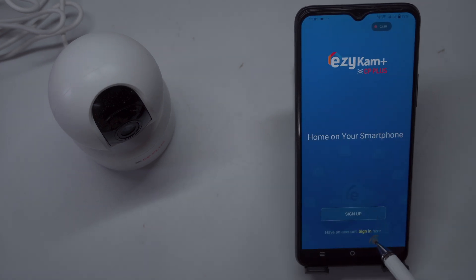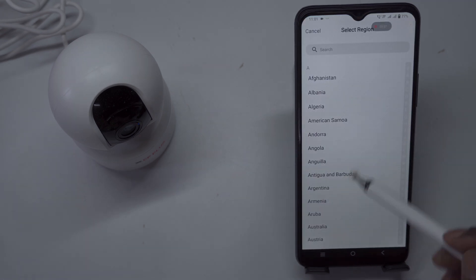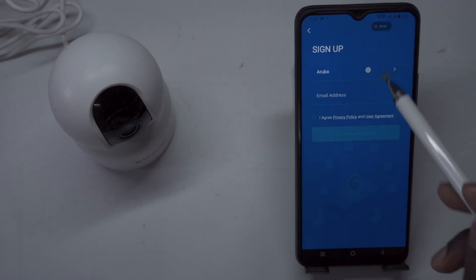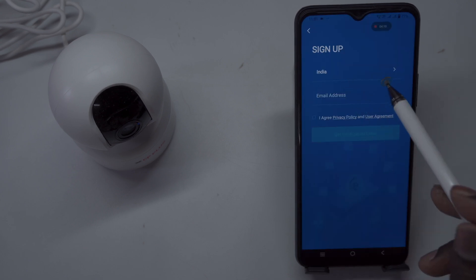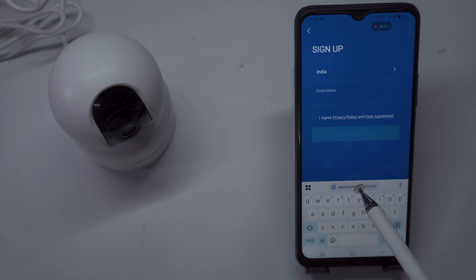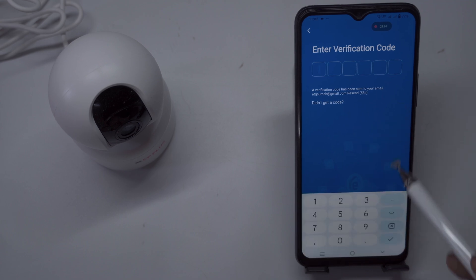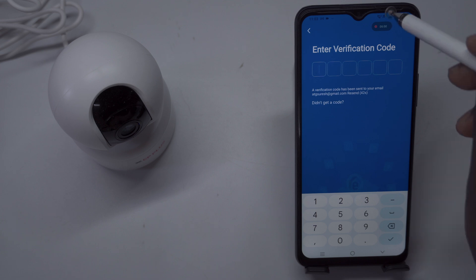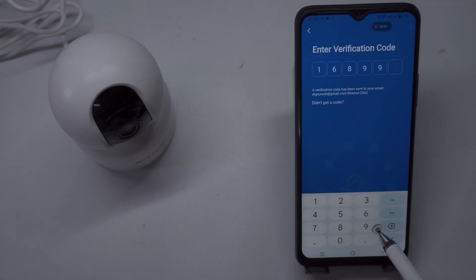Create an EasyCam account: You can proceed by logging in with your existing EasyCam account or registering for a new one. If you already have an account, simply enter your credentials to log in. For those new to the service, click on Sign Up to register for a new account. First, select your region based on your country, then enter the email address you wish to use for registration. Ensure it's a valid email, as you'll need to verify it later. Shortly after, you should receive a verification email — be sure to check your inbox and spam folder, and follow the instructions to confirm your registration and activate your account.